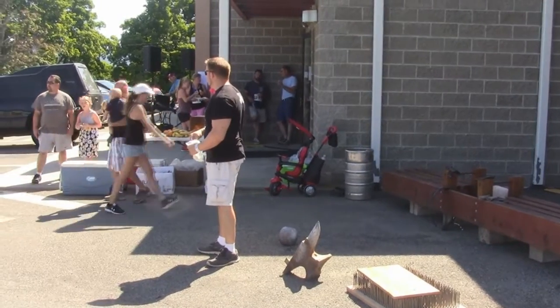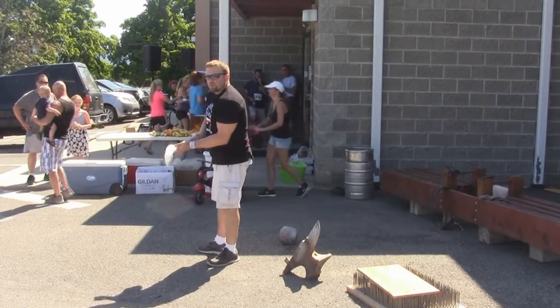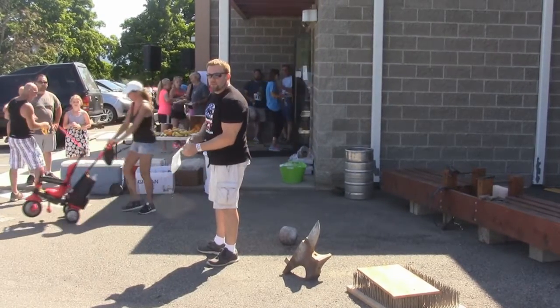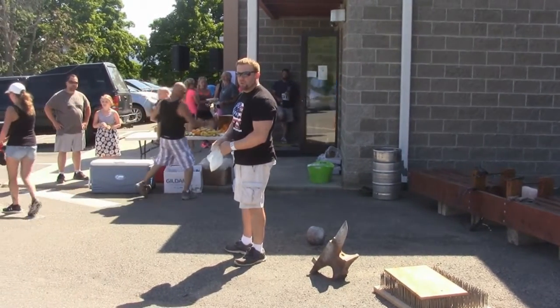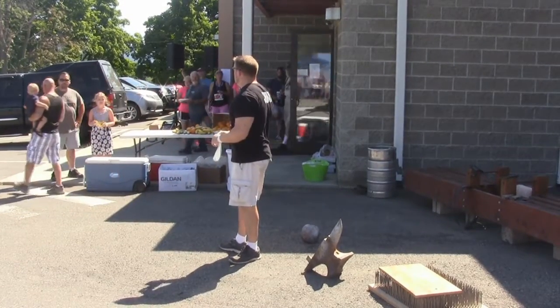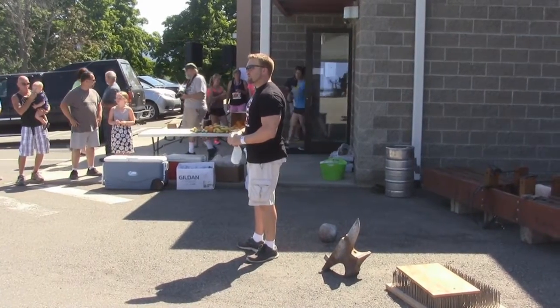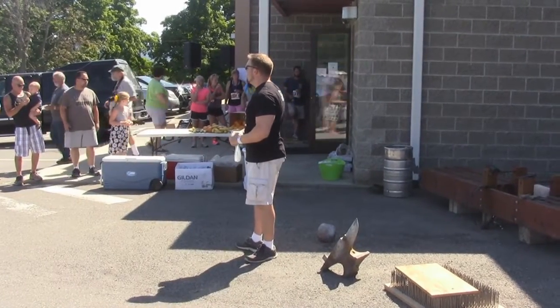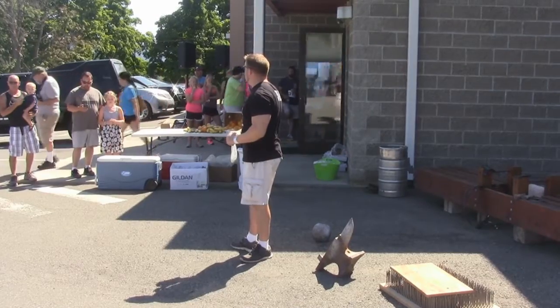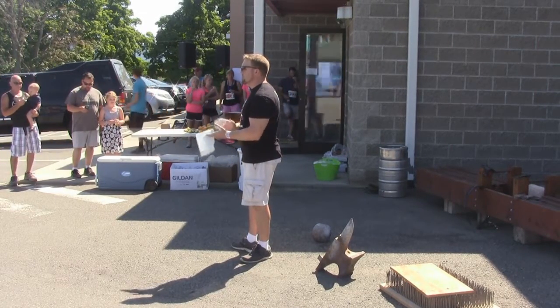I'll be performing some strongman feats today. If there are still kids around, make sure to stick around for a few minutes because I'm going to get the kids involved and have a little fun. I want to thank everyone involved in this endeavor — I know it's a great deal of work, it takes a lot of time, well before today. So the ladies and everyone involved, let's give them a hand for everything they've done.